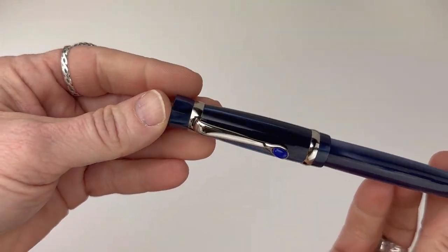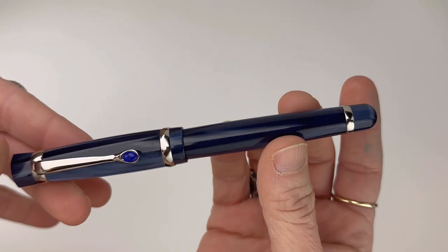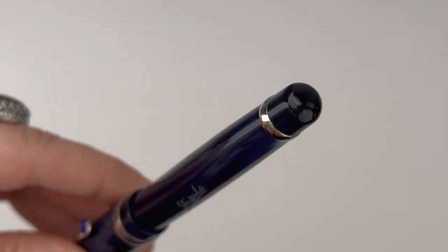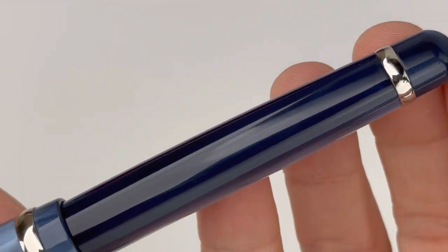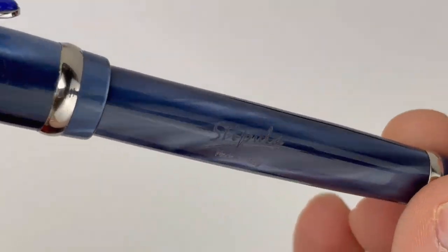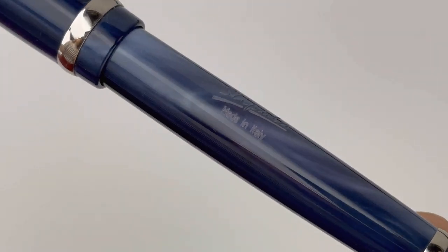Okay, let's get a better look at this lapis lazuli. Here's the beautiful high-grade resin — this is a handcrafted Italian resin, and it is trimmed in a chrome-plated trim. You do see the name Stipula engraved on the barrel as well as 'Made in Italy,' but it is a really subtle engraving.